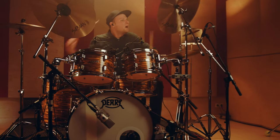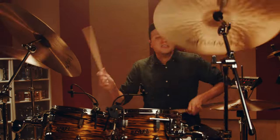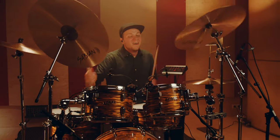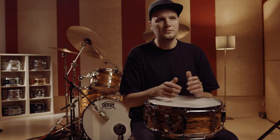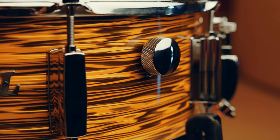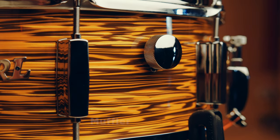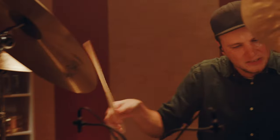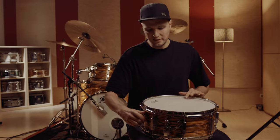Everybody nowadays puts stuff on the snare to make it sound shorter or more compressed — people put their wallets on the snare to make it sound more compressed or more vintage-like. And you can do that easily with this screw, and it does a great job. It's really, really cool. I've used it in a few situations because I also like to put things on my snare sometimes just for the sound and the aesthetic. But this is a nice feature.